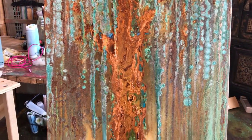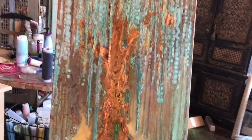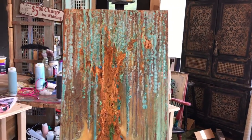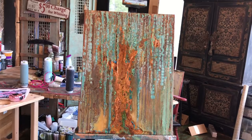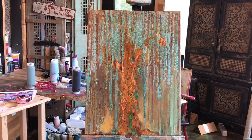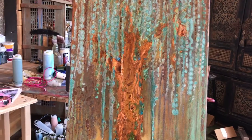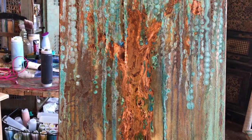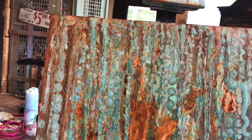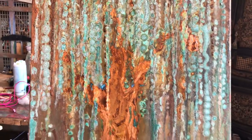After it had started to drip I saw a tree in there, and my husband says 'you saw a tree — how do you see a tree in that mess?' Well, I saw a willow tree, so after that last coat was dry I polyurethaned it, then I went back in and did more copper and rust. I rusted the tree trunks and limbs so it gave it more presence.